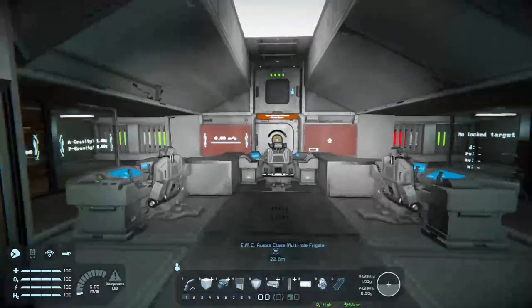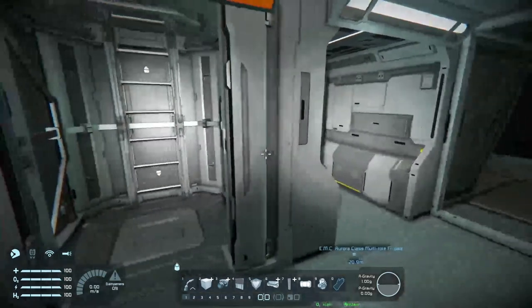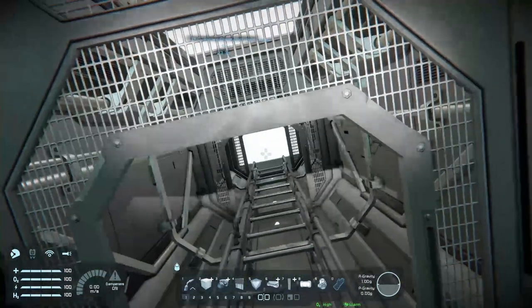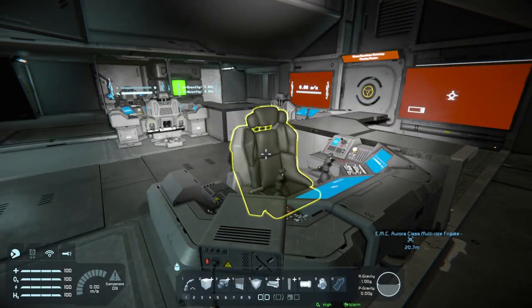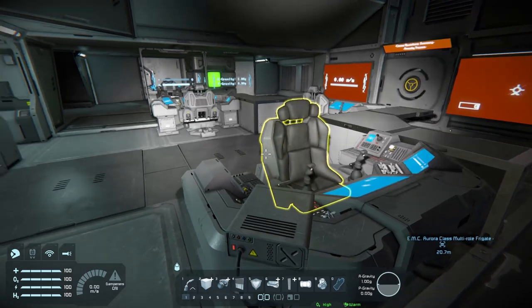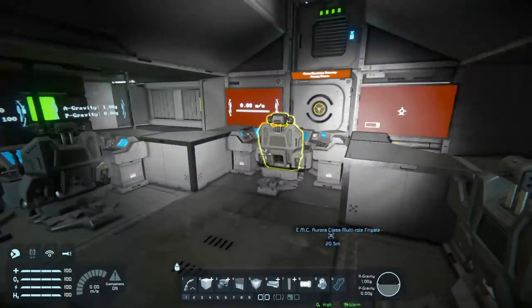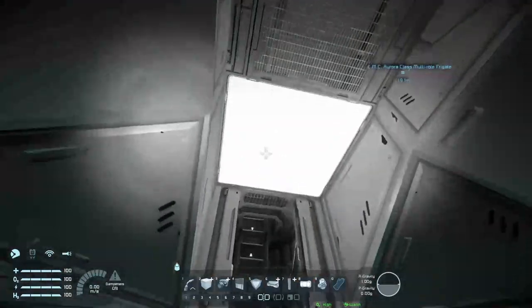So we'll just drop down here. There is only one floor, and that is the bridge. As you can see, that little turret that was up there was very, very useful. Because if the turret wasn't there and you had the bridge here in a multiplayer setting, someone can just come here and just pop a few in your head. So it's good that that little turret's there.